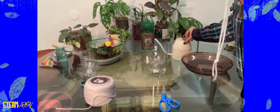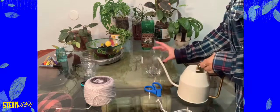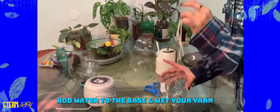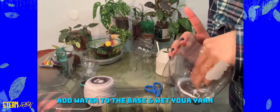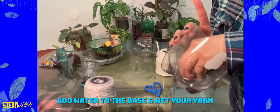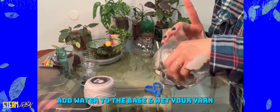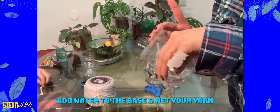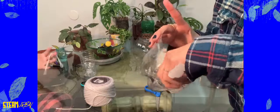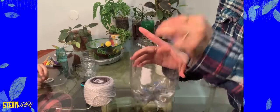Then you want to wet it — I have water here. I'm going to submerge my string in water. That way it's already wet, so the roots of your plant don't struggle so much when trying to suck in the water from the reservoir. When it's all wet it's going to be easier for the roots to look for water down there.